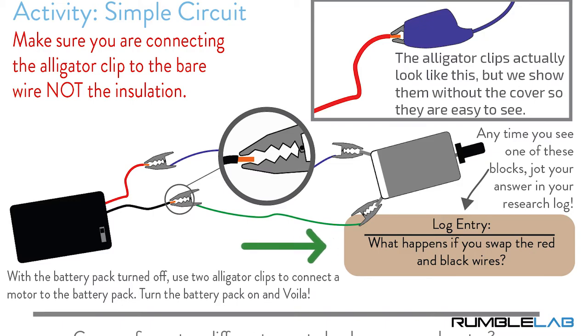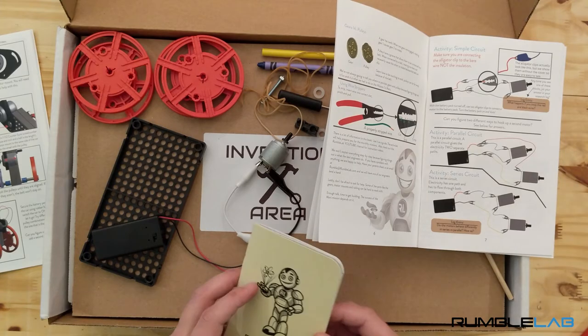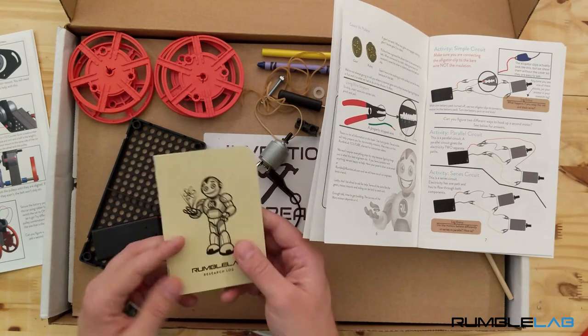One more thing you'll notice in the survival guide is a little block that says 'log entry.' This is where you should do a little experiment, figure out what's going on, and jot it down in your research log. Now we're ready to get started building the car.